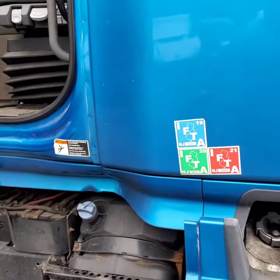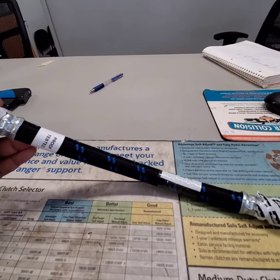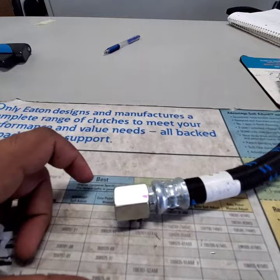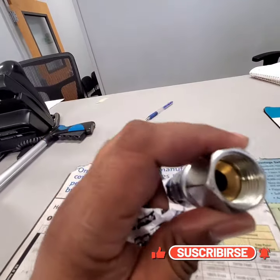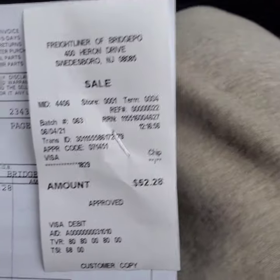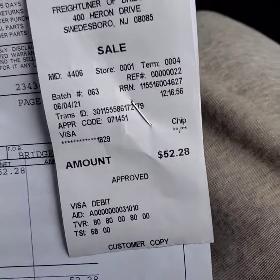It's about a 15-inch long airline and you can change it yourself — it's not that hard. Just open it; it's like two screws. Make sure you take out all the air from the tanks before you replace it. It only cost me around $52.28 for this line and it was not that hard to replace.